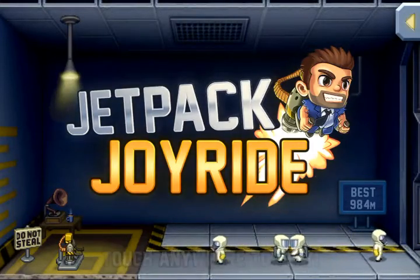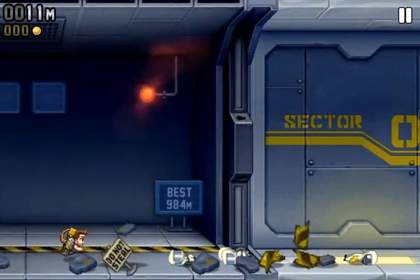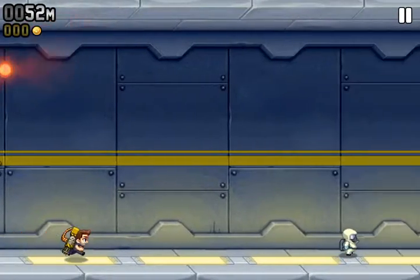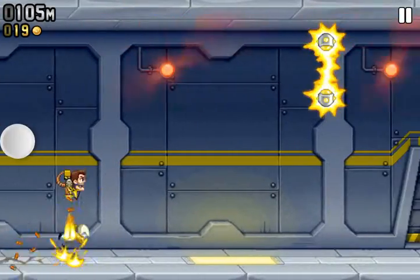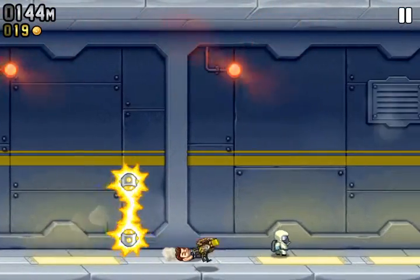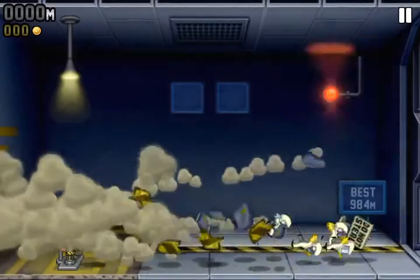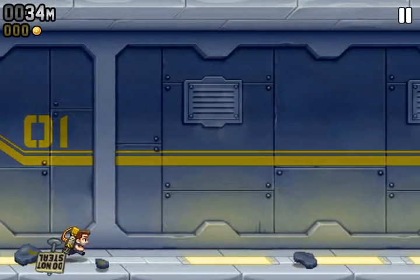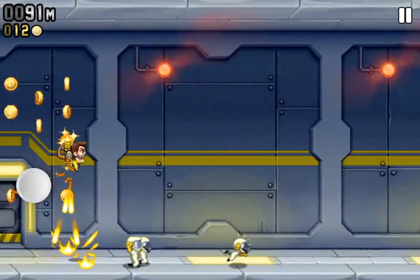Ride for iPhones. Basically you tap anywhere on the screen to engage your jetpack, and you just try and stay out of everything's way. Don't get yourself hurt. You can collect coins.